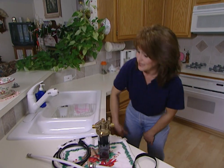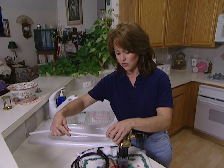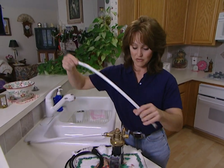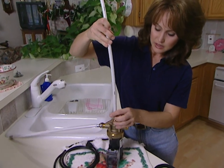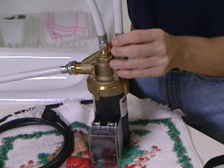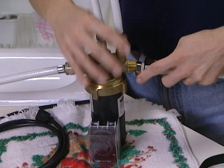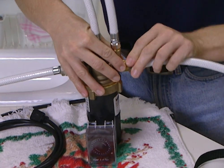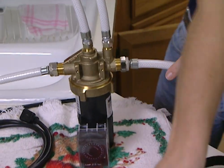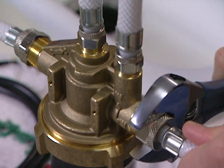Since we're working under the sink, our working quarters are pretty cramped. To make it easier, do most of your installation up on top of the counter. You're going to need four flexible reinforced hoses, and these can be bought at any local hardware store or home center. Once you get all four of these attached to your pump, simply snug them up. You want to make sure these are snug so that you don't have any leaks.